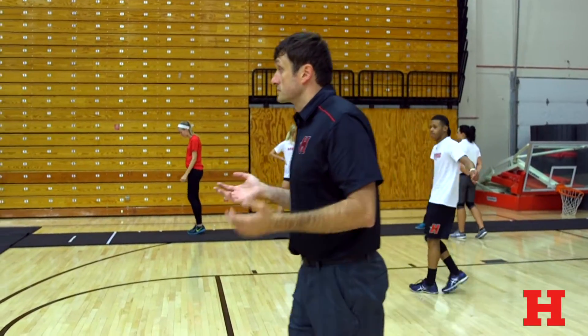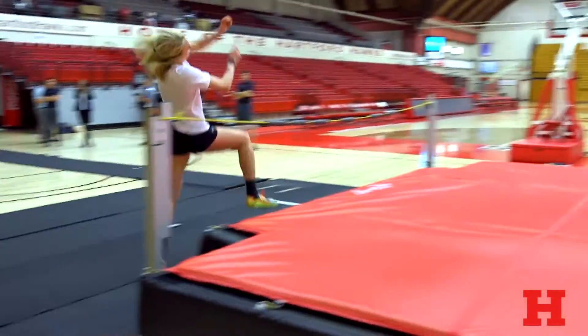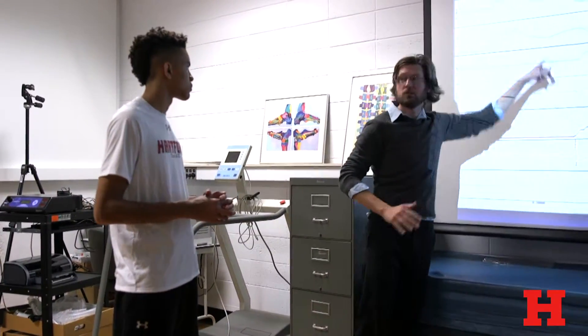Coach Warren and I got a dialogue going about how to improve the device even further and how to bring student athletes in as part of the research. We'll look at the data, see how explosive they are, what time of the month in training, and getting ready to peak at the conference championship and national championship caliber meets.